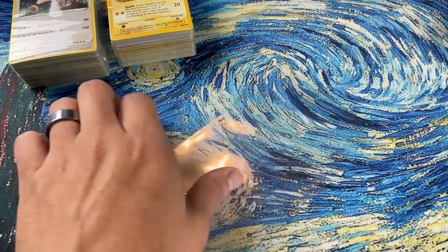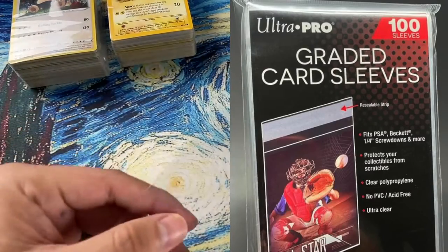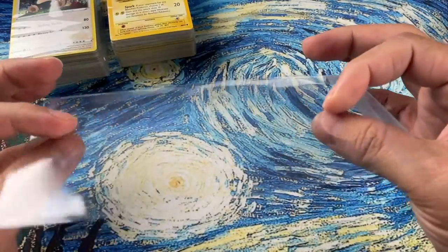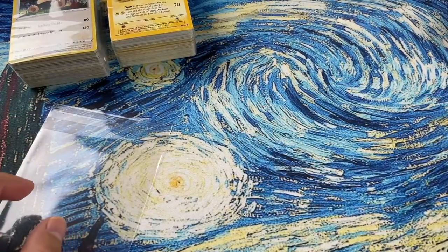I'm going to go over to the other camera and show you exactly how to make these because it's pretty simple and fast. All you need is one of these sleeves — I'll put up the size because there are different sizes for different graded slabs. This is basically a sleeve for a graded card.